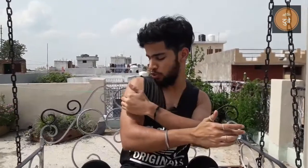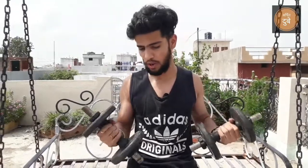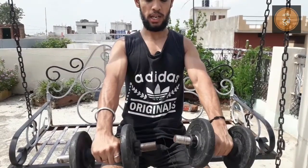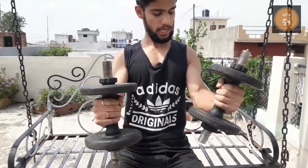Now the next exercise is dumbbell curl. You will also focus on the brachialis with this, because the line it creates looks very good when you are in a t-shirt. You need a moderate weight — not too heavy — because you will have to hold it in the air. When you are in position, you will have to keep both sides up in the air and hold them there, then bring them down again.